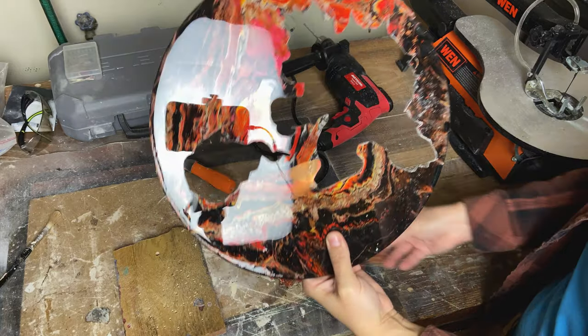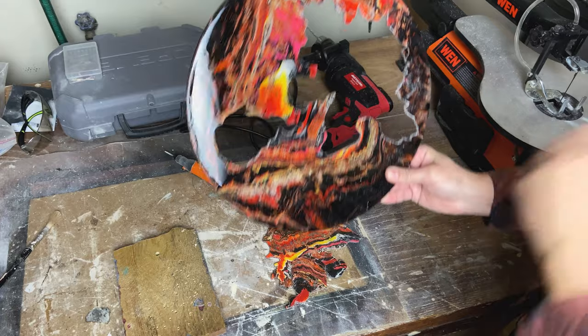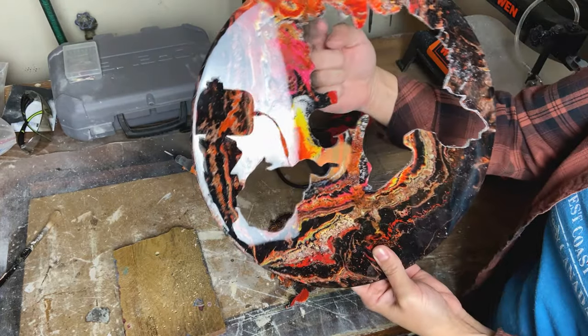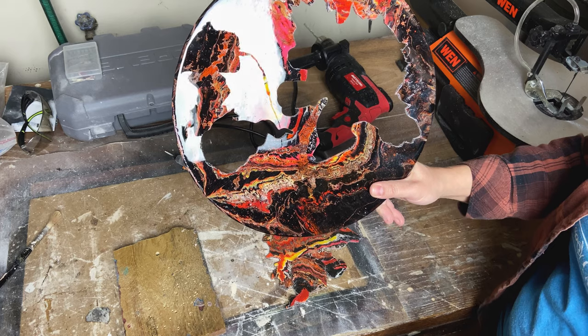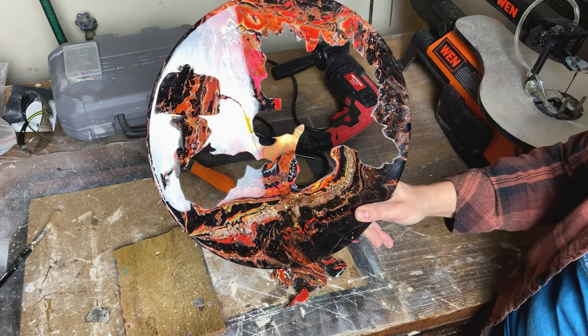Here is our final product off the scroll saw. It's very flimsy. Next step, I'm gonna just kind of fine tune all these parts that we didn't get with the scroll saw. Then we're gonna plastic the bottom here so we can put the resin in, and we're gonna finish it with all the fine touches we need to do.